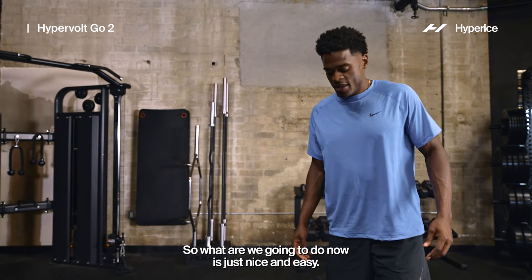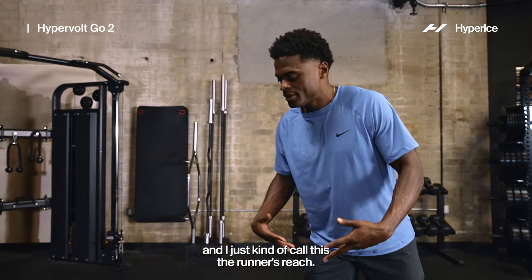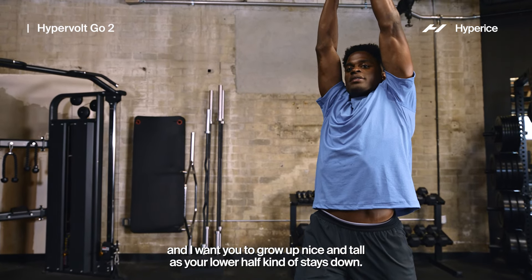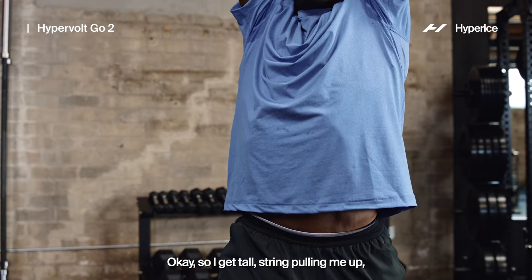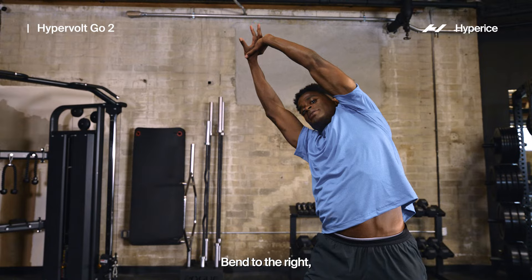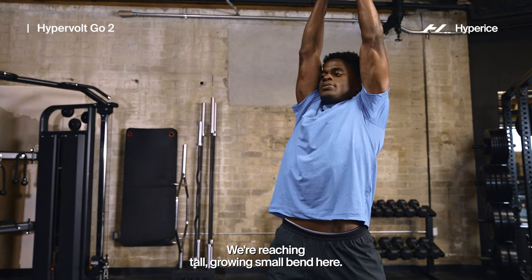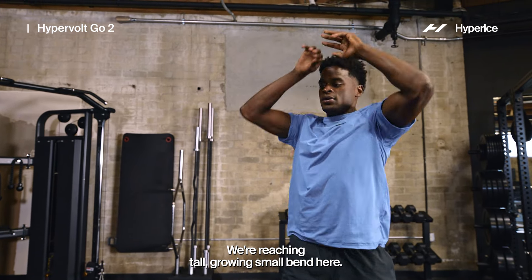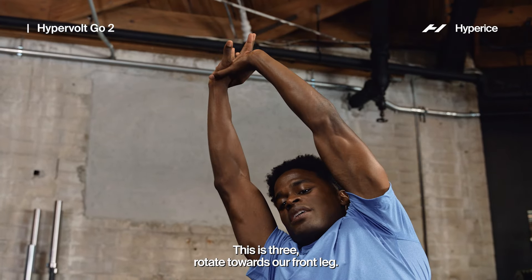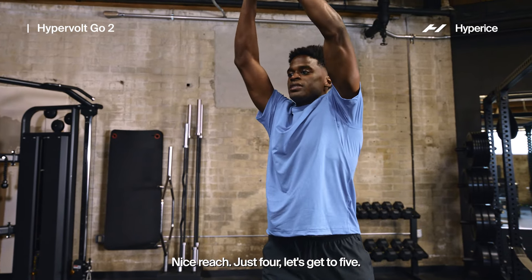Now we're going to open up those hips, especially after we hit the quads. Take a nice step back — I call this the runner's reach. Get a nice staggered step, grow nice and tall as your lower half stays down. My back foot stays grounded — just nice and easy reach. Bend towards that front leg, come back straight, small bend, easy scoop up. We're reaching tall, growing. Rotate towards that front leg — you should feel this opening up. Come back center, small bend, nice reach. Let's get to six reps.